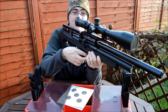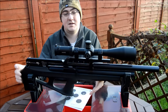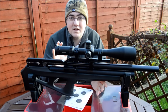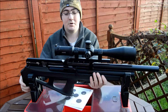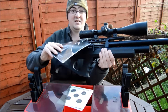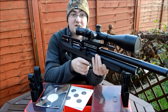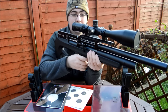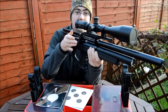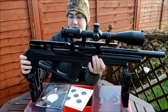That leads me on to the trigger — it's one of the lightest, smoothest triggers I've ever come across. It is adjustable and does come with a fairly thick manual telling you how to adjust it, but me being me I haven't read it. It doesn't need adjusting to be honest — it's just so crisp. Bring it back, safety forward, and it fires. There's no break to it at all.